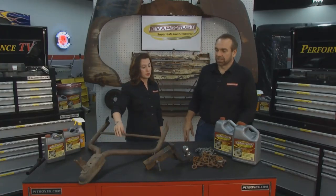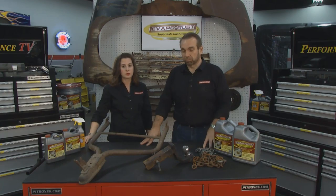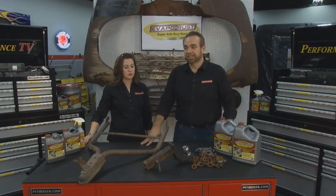Tasha and I love going out to a car show on a weekend, bringing in our sweet restored ride, but at the same time, you want your equipment to look right too.